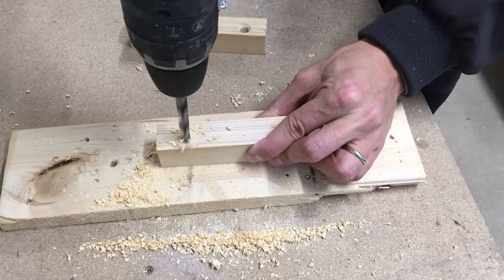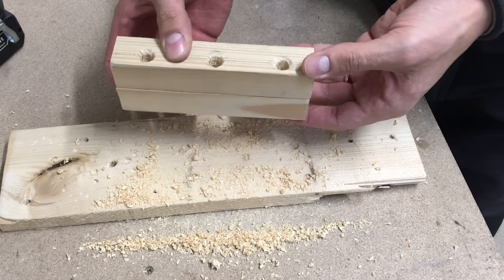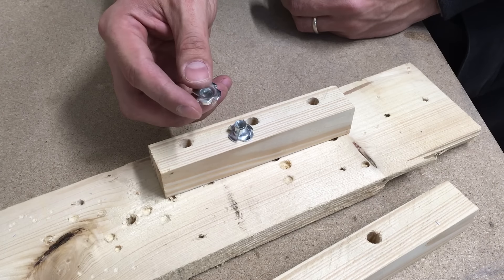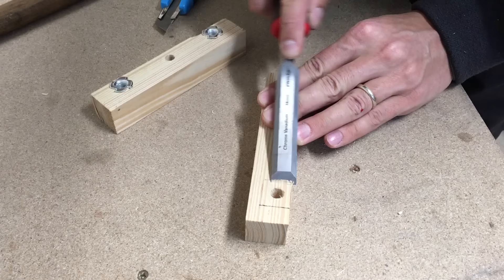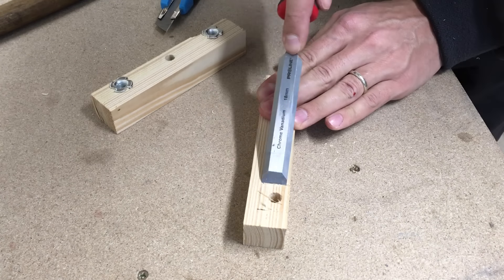This time only the middle hole was drilled all the way through, while the side holes were drilled only halfway. We hammered two T-nuts inside the holes. A wood chisel removed 3mm of wood to compensate for the back of the T-nut.